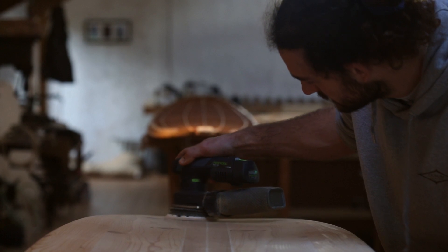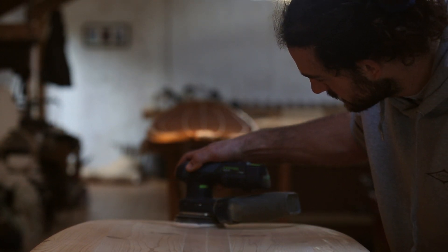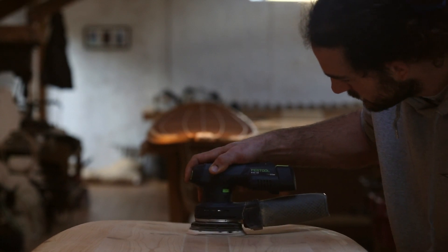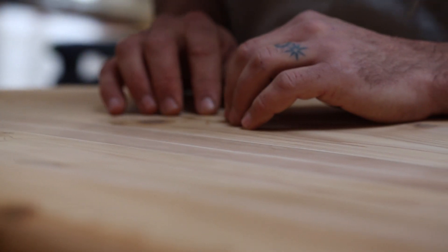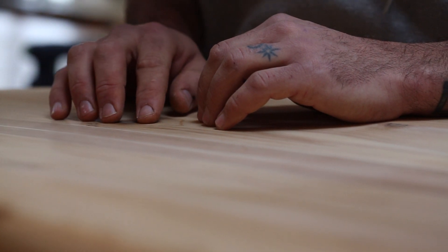We can use different backing pads for different stages of the board — different hardnesses and different grits. And we can now sand the board in half the time compared to when we started. So it really saves us time, makes a better product, and keeps us healthier.